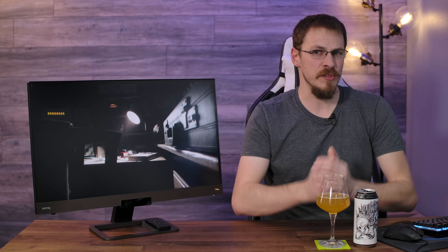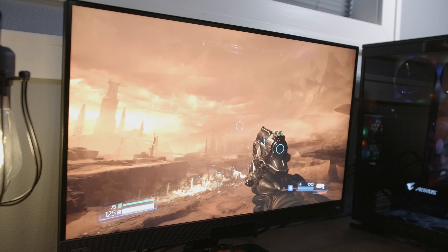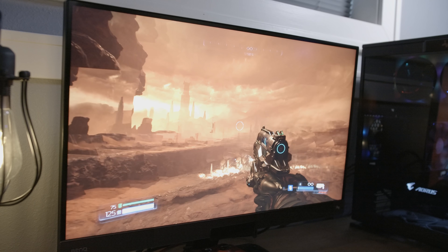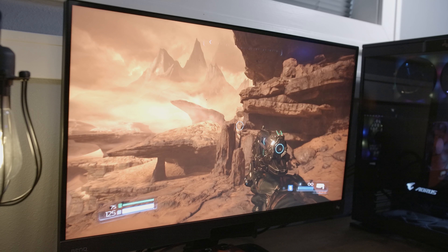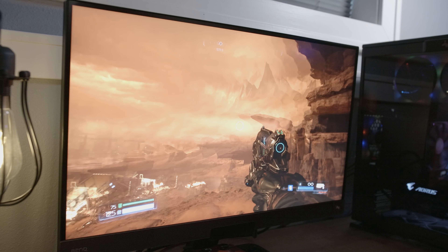The EX2780Q does feature FreeSync, but unfortunately is not a G-Sync certified panel. But don't let that put you off. This is not only one of the best screens I've tested in a while when it comes to preventing screen tearing without adaptive sync enabled — it's also one of the best non-G-Sync certified screens I've tested. At 144Hz and beyond with FreeSync turned off, there is some tearing going on, but it is very minimal and really not distracting at all in real time.